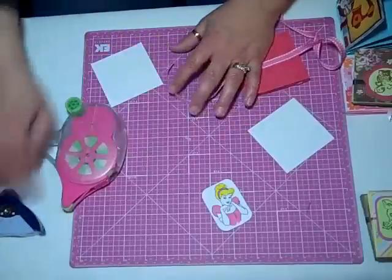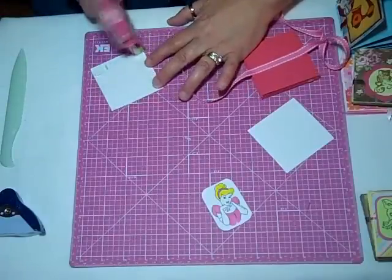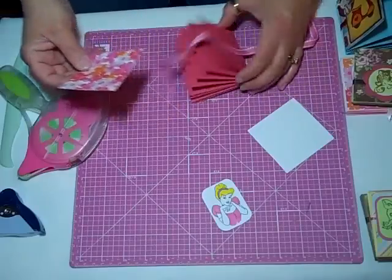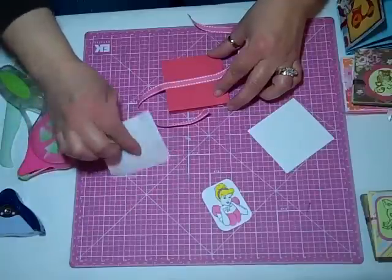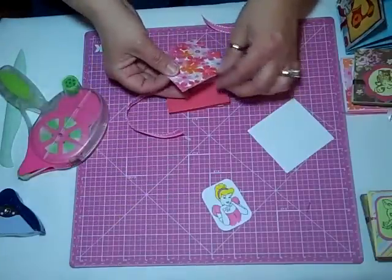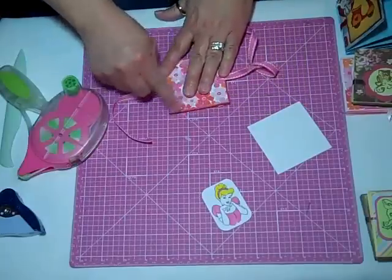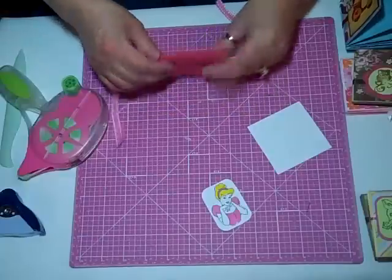And so corner rounder. I'm having a hard time getting it on the paper. Sorry about that. And of course the ribbon is crooked. So here we go. Now on these other albums, I sponged the edges, but on these Disney Princesses, I did not.